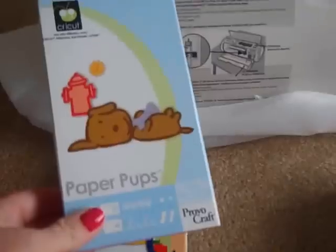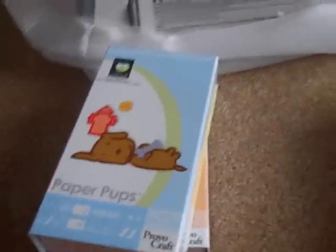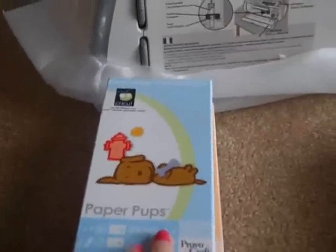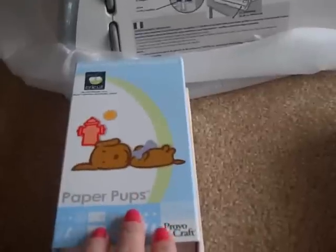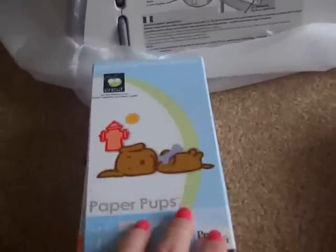But if anyone's interested in this Paper Pups cartridge — there are some things on the back, different words, shapes. I can use some of the words on here like 'happy birthday' and different things like that. But if anyone is interested in doing a swap for another cartridge that they've used and really don't use anymore, something I could use and maybe they could use this one, I'll be glad to swap out with you. Just let me know.